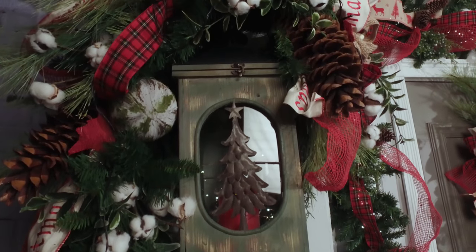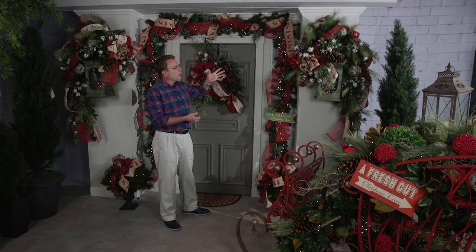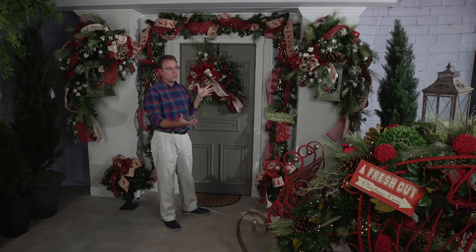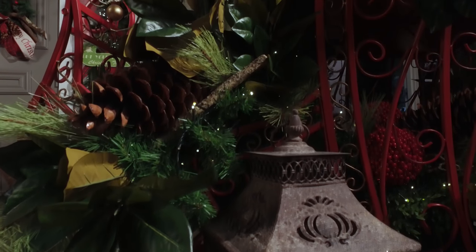You're going to see cypress and pine, and here we have laurel and junipers. All of those different natural foliages along with magnolia leaves even, which you see in the sleigh as you see here.